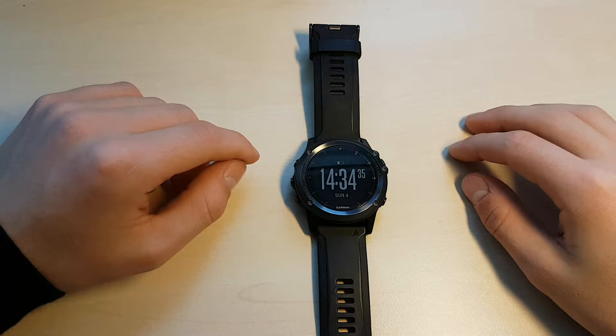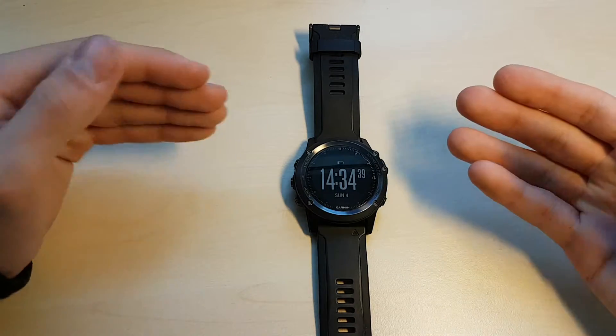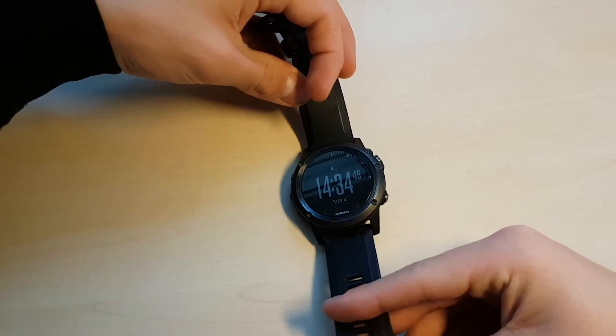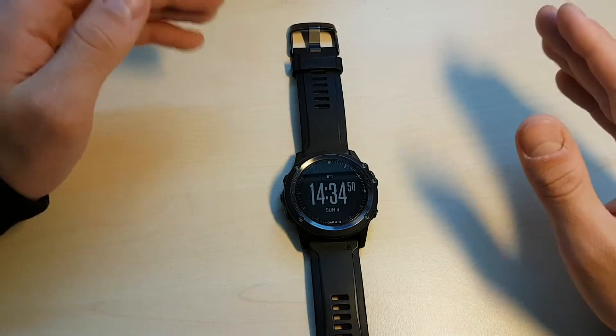What's going on guys and welcome to my video on the Fenix 3 software. The Fenix 3 HR that I have in front of me is part of the Fenix 3 family, and the software on these watches is some of the most advanced software you'll see on any multi-sport watches.